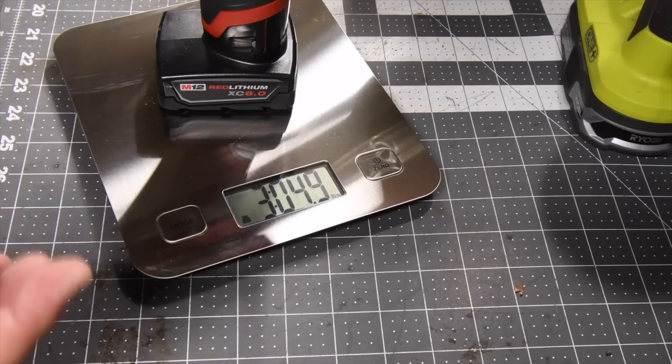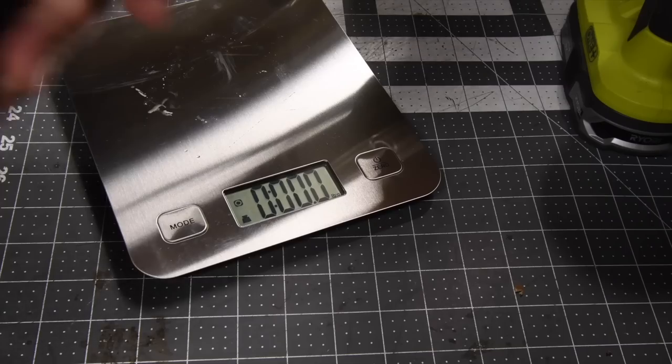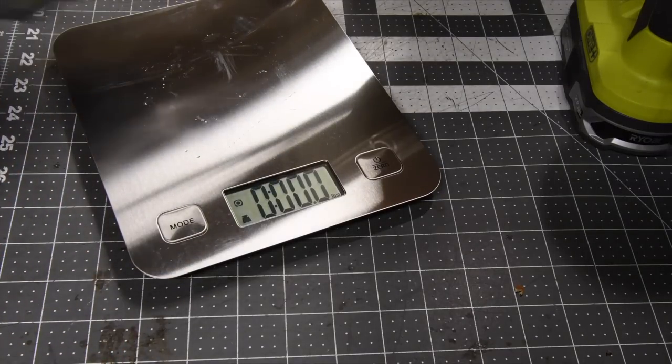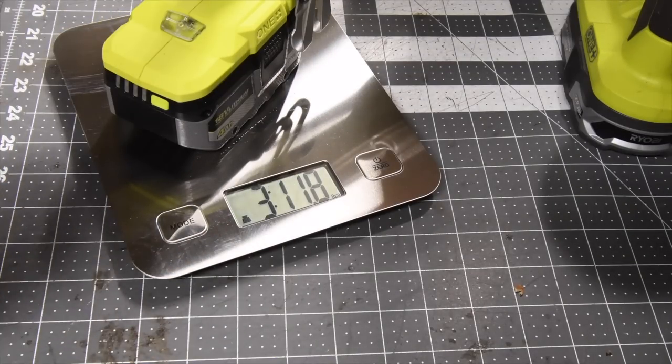The Milwaukee comes in at three pounds and 4.9 ounces. Let's see what the Ryobi HP compact drill driver is with a four amp hour battery — three pounds and 11.8 ounces.